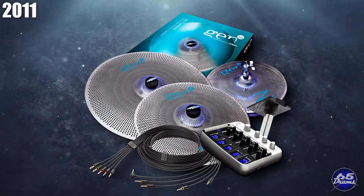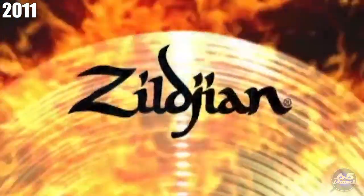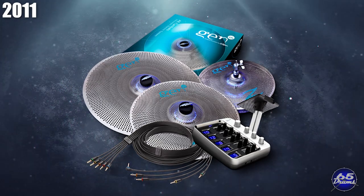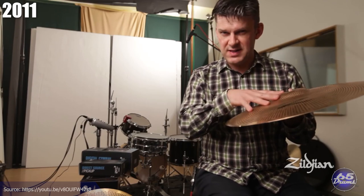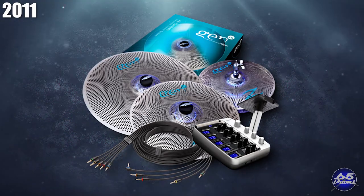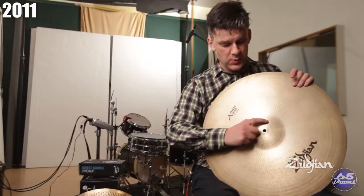In 2011, Zildjian released the Gen 16 cymbals and the Gen 16 Digital Vault — a drum plug-in just for cymbals that sampled prototype cymbals never sold to the public alongside mainstream offerings. The Gen 16 cymbal system was a set of low-volume cymbals with circular mics at the bell running into a DSP processing module that let you change the sound characteristics of the cymbals. When these first came out, many drummers mistakenly thought you could plug them into a regular drum module. You could also use the sensor and module system on acoustic cymbals if you were willing to drill a hole into them.